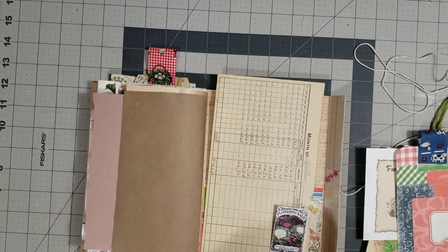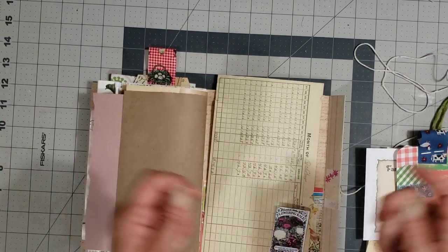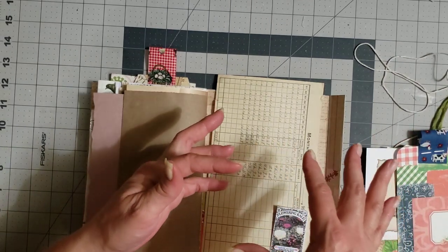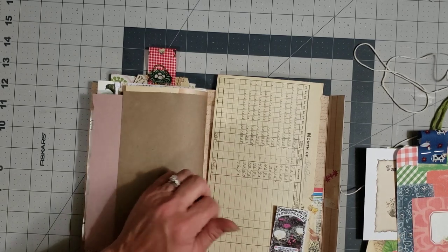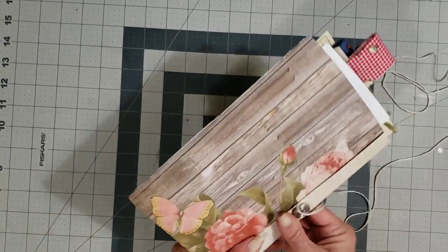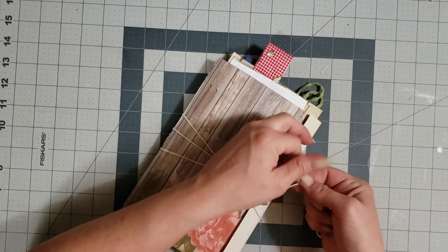What I'm going to do now is stuff all of this back in the pocket, then I'll pull each journal over and just flip through the pages — I'm not going to pull everything out of the pockets because that would take forever and we've already been here 20 minutes. I'll show you each journal and you can run over to the Etsy shop and grab whichever one you love.